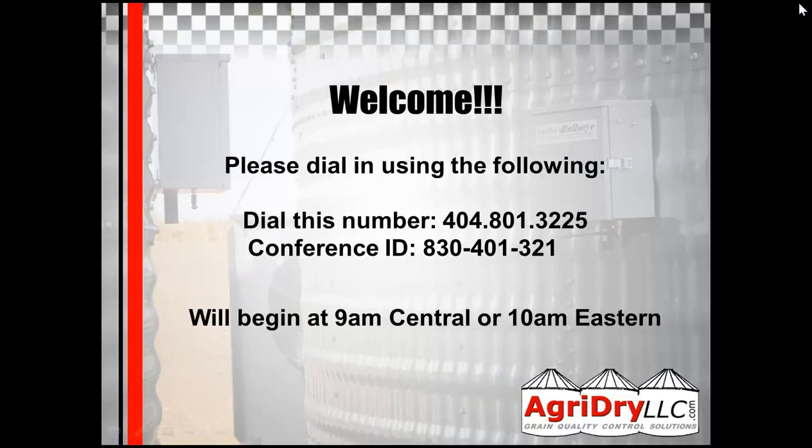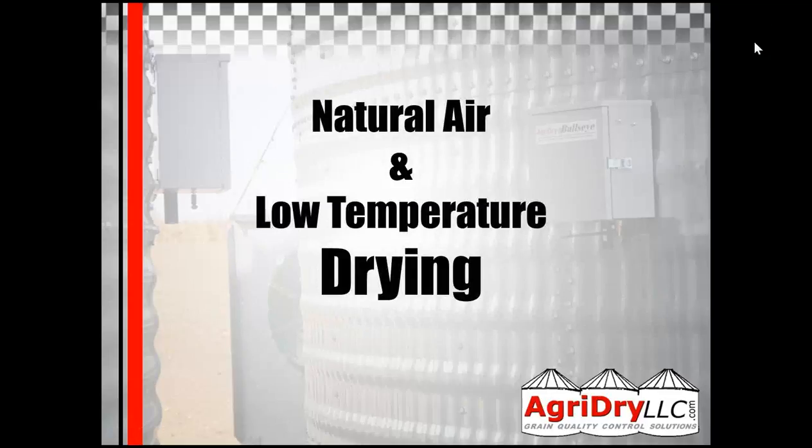Hello, my name is Glen Lewis, and I'm a tech support person here at AgriDry. I'm sure I've probably talked to many of you in the past, and today we're going to talk about natural air drying and low-temperature drying, and as a bonus, we're going to talk about conditioning — how to condition grain also. Let's get started.